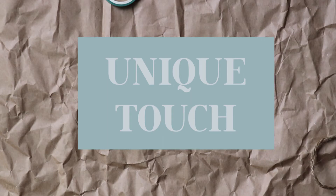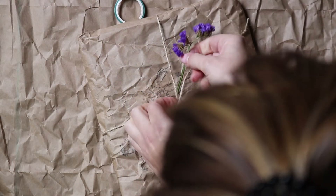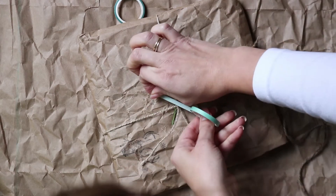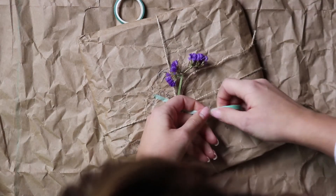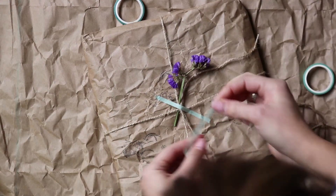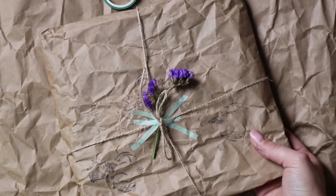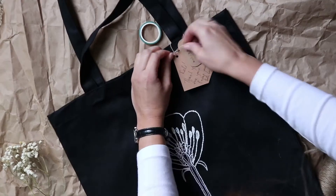And in the end I always add some dried flowers. Because first of all, who doesn't like flowers? And second of all, it represents my personal aesthetics and the aesthetic of my brand really nicely. I think it also adds a really cute and nice touch. I always imagine the smile of the person who opens up a package and sees these beautiful dried flowers.